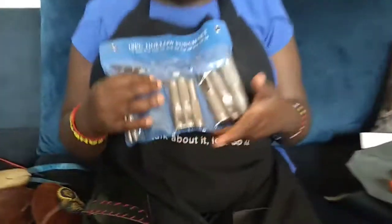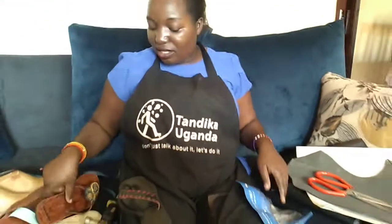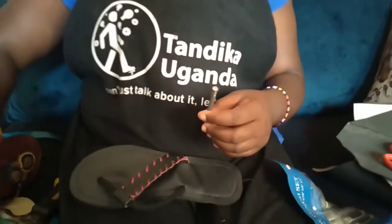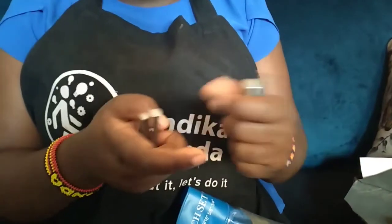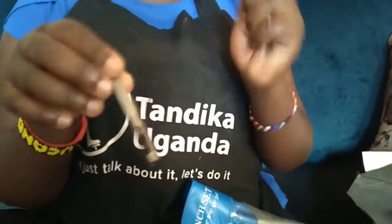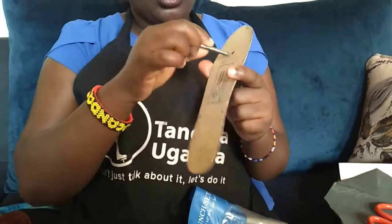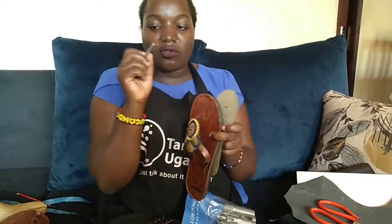Then we have a punch — a set of punches in different sizes. I'm seeing size 5/32, size 5/16, and size 1/8. They serve different purposes. With this template for a kit sandal, you need this small punch to make the hole here. If you're doing a crafty sandal, this is where you put the strap through, so you first use this small punch to make the hole.